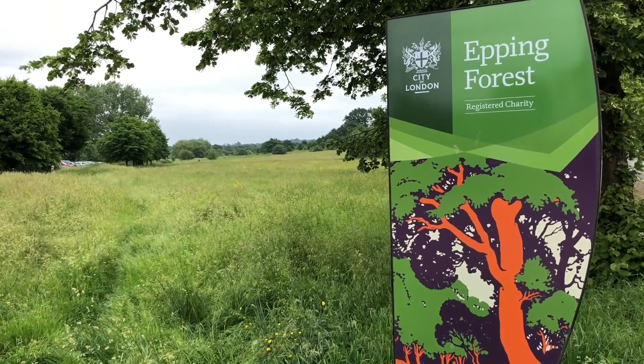Hey you travellers, how's it going? Travel Dave of UK here. Coming live from London. At the moment I've escaped to Epping Forest, which is on the border of Essex and London, to get to the beautiful nature.